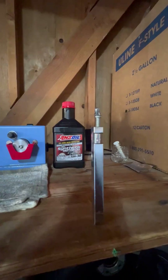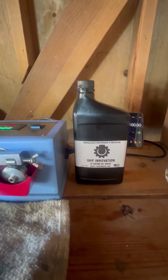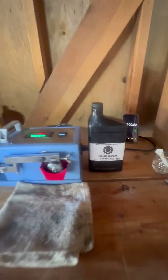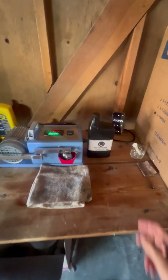Slightly better. Last but not least, I have UHP Innovation S1 Racing Oil 5W30, pre-lubed up. We're going to do 30 seconds on her, check the amperage and check the scarring on her.